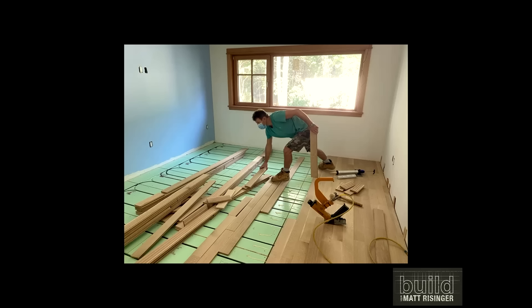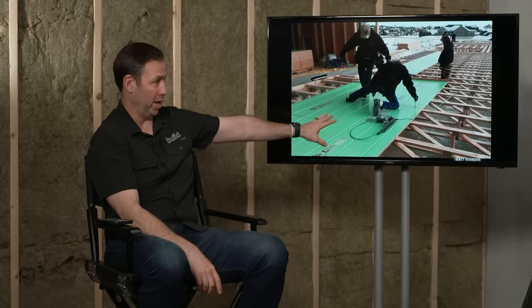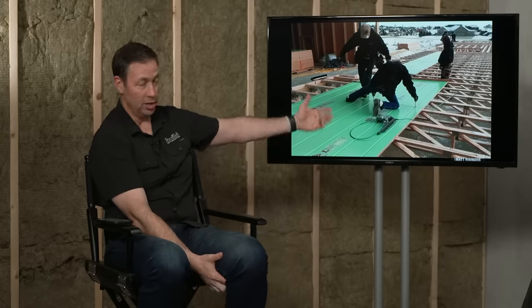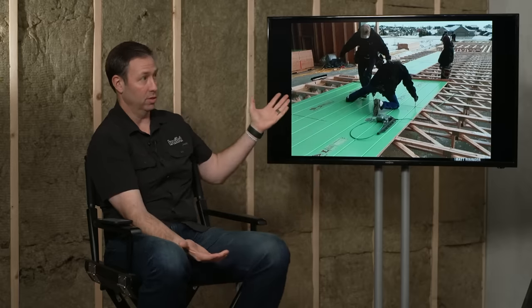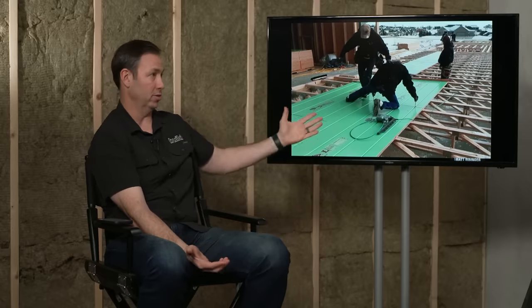This is a four-by-eight sheet just like builders are used to using — instead of a sheet of OSB or Advantech, you're going to use your four-by-eight sheet of WarmBoard in new construction. This is the S panel — S for structural. It's our flagship panel, an inch and an eighth thick. In new construction, the frame carpenter puts this panel down instead of regular subfloor — it's basically a one-to-one swap. Contractors familiar with framing with it find the labor is almost identical to regular subfloor.